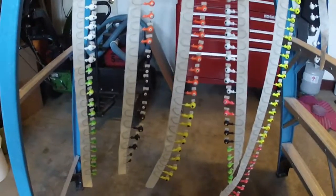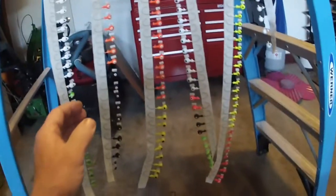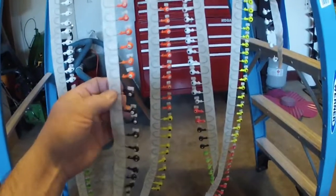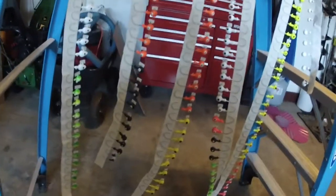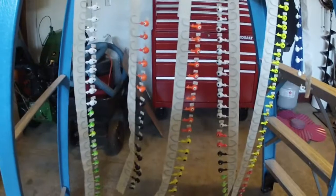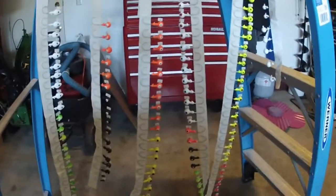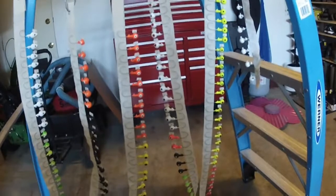One thing I'm going to advise you: if you do try this, before you spray that plasti-dip, cover these eyelets — because that stuff is a nightmare to get out of the eyelets. It sticks to everything. The first set I did, I did not cover the eyelets, and I spent longer working on those 10 jigs than I did taking little pieces of tape and covering up all the eyelets on the jigs in process right now.